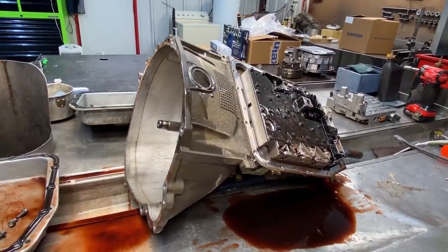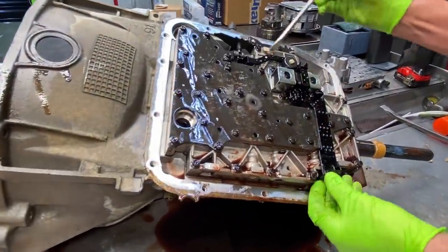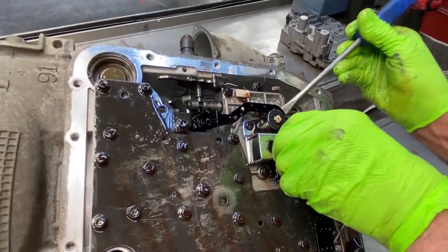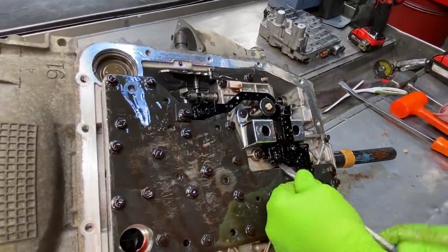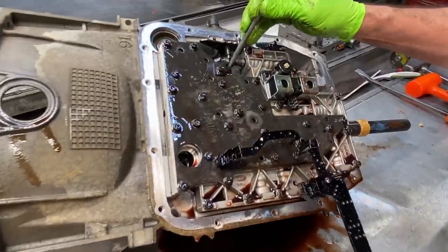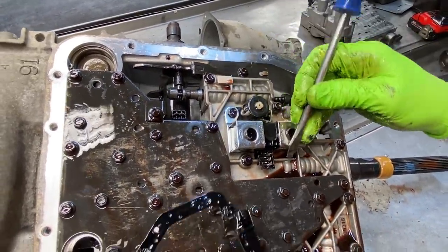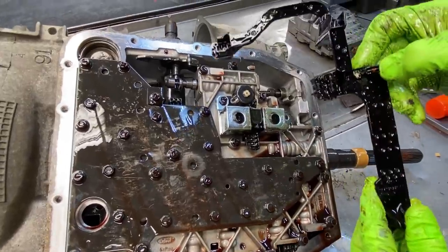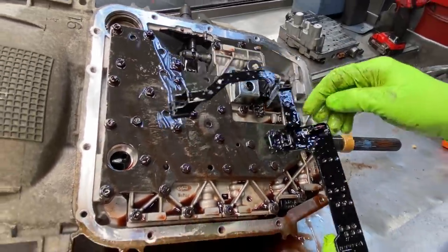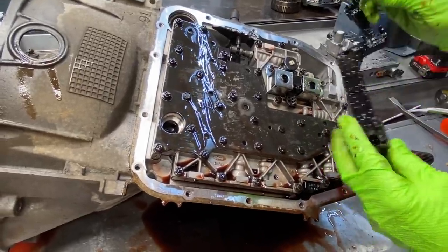This unit has no wiring like your early style does — it has a circuit board that comes through and hooks to all your solenoids. We have our pressure control solenoid, our lock-up solenoids, our shift solenoids, and our temp sensor right here. The temp sensor is in the harness on this wiring style, but these do go bad — I've seen them go bad and cause problems.